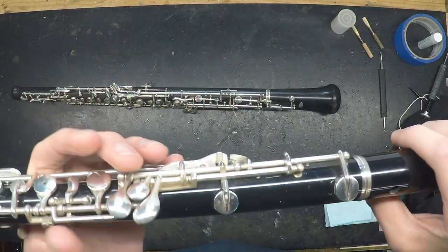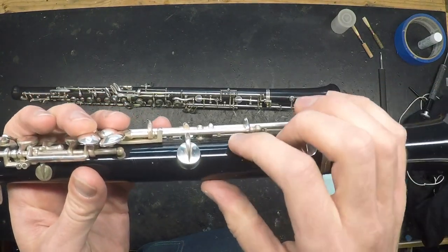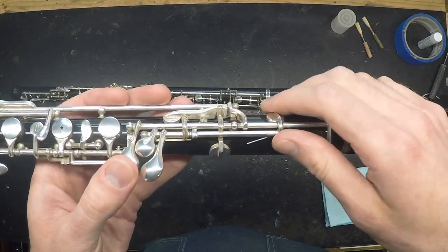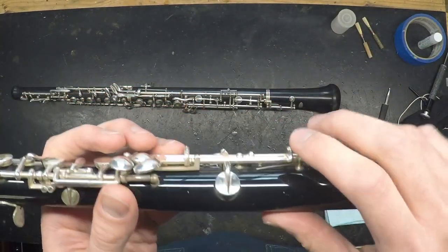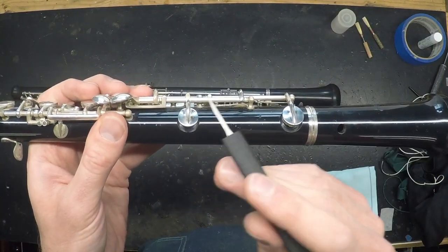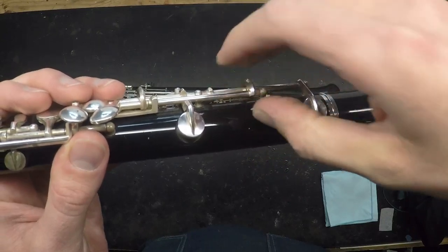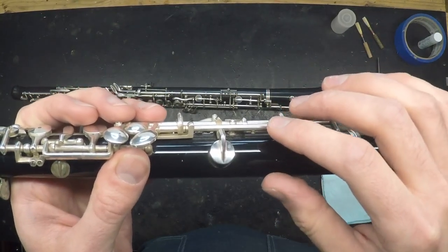Looking at an issue that can come up with the lower joint: if your low C's start coming out as C-sharps or just feel fuzzy, it could be because the spring on the C-sharp mechanism has popped out of its cradle. When it happens, that key can flop open and hang open. It should be engaged to the far side of the cradle. If it has popped out, you can re-hook it with a spring hook, a crochet hook, a precision screwdriver tip, or even just your thumbnail. Just be careful as you're exerting force on that spring so you don't slip off and damage any part of the mechanism or any of the pads.